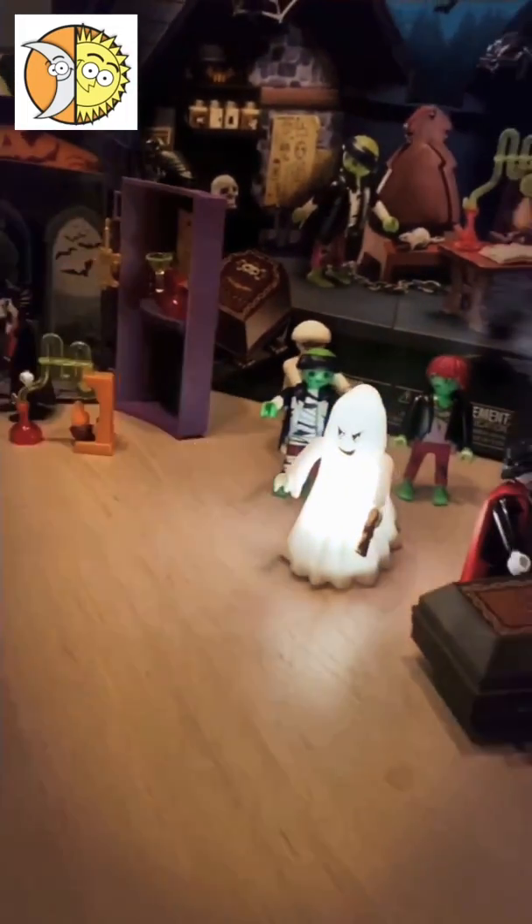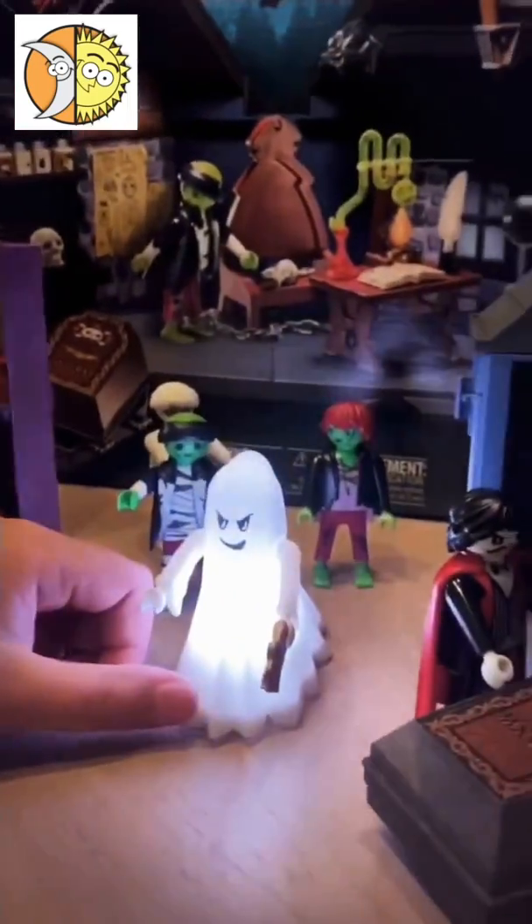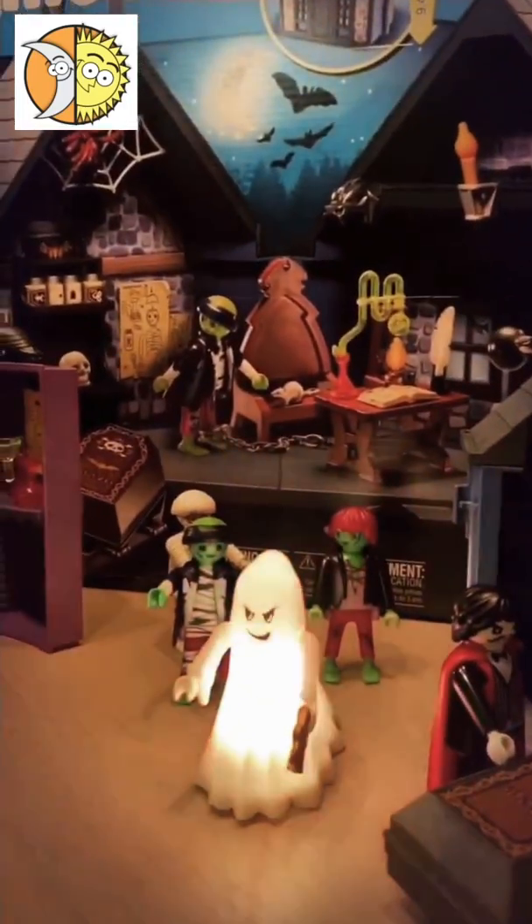I have two of them. And I've got a mummy in the back. With the ghost, it can light up — pink, yellow, green, white, blue, and purple, pink. And it just keeps going.